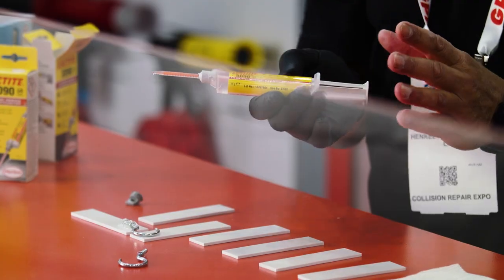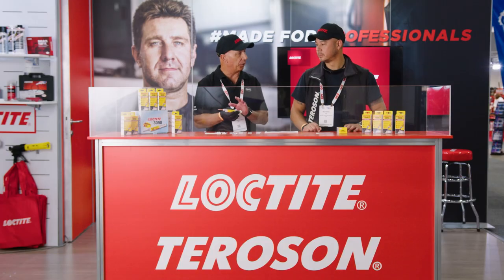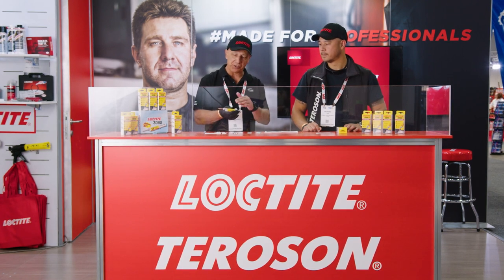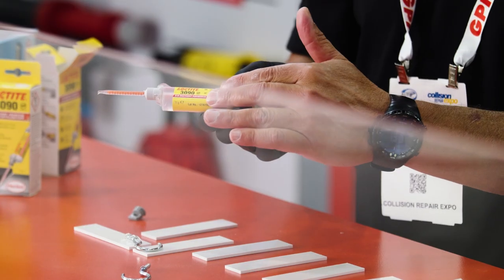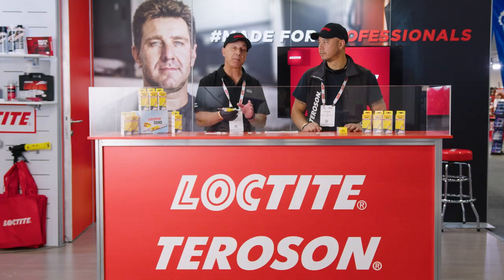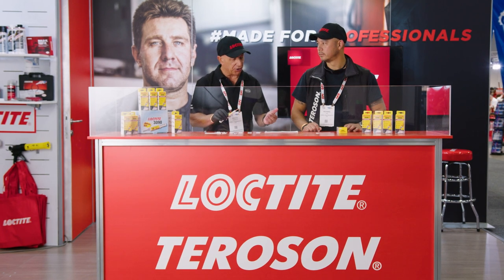Thank you for the introduction, Richard. Now with the 3090, it's the unique capability of gap fill. It's an instant adhesive known as a cyanoacrylate, and of course cyanoacrylates don't normally have gap filling ability. This particular product is specially designed to fill a gap of up to five millimeters. So we're going to do a little demonstration here now and have a look at the capabilities of it.